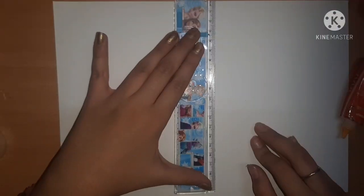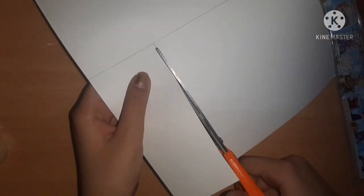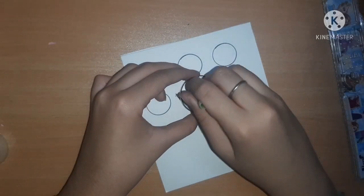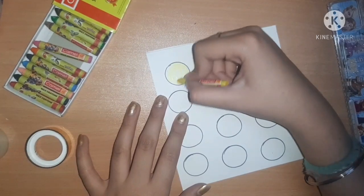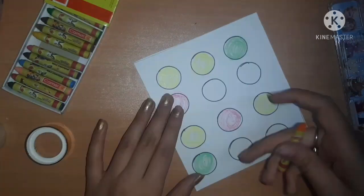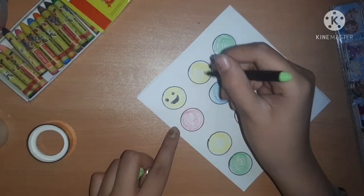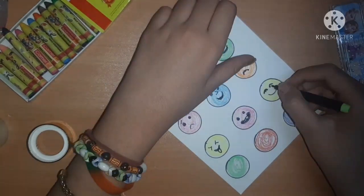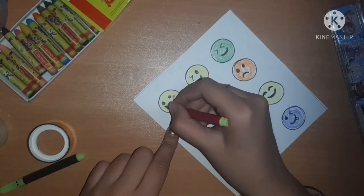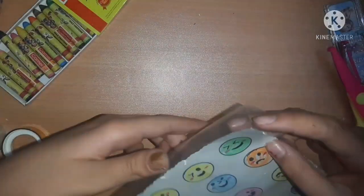Now I'm taking a 100 GSM A4 sheet, a scale and pencil, and cutting out a little rectangle. With the help of tape and a sketch pen I'm making some circles and coloring them with crayons in different colors. We are making cutout emoji stickers! I'm drawing different types of emojis on each circle - adding cute cheeks. Then I'm using the designer scissor to cut the borders and packing them in a ziploc pouch. You can make flowers or anything you like instead of emojis.